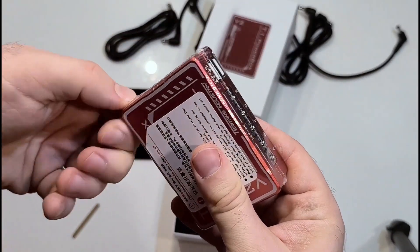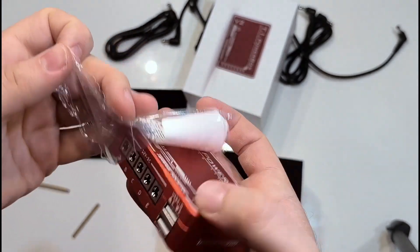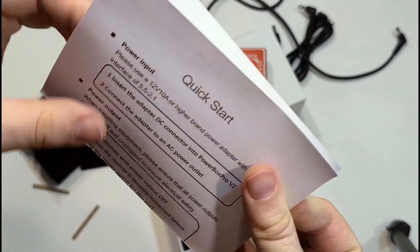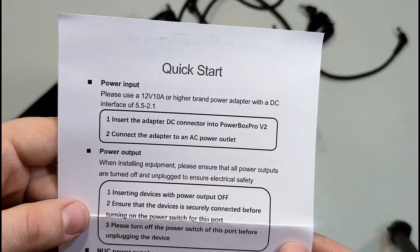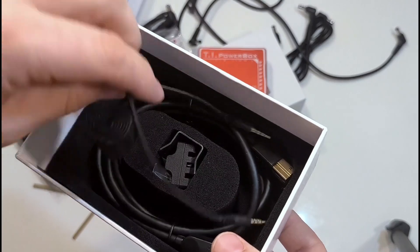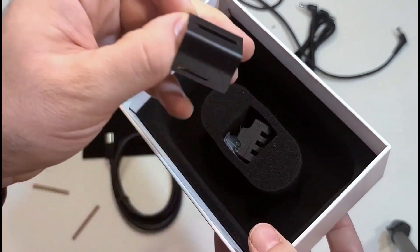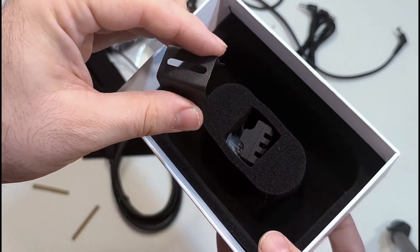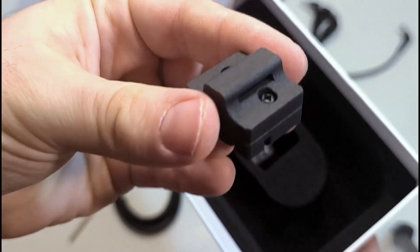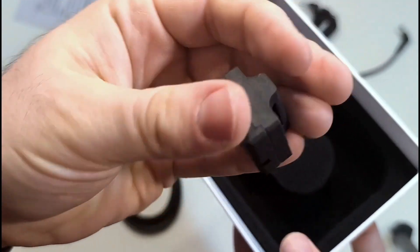You can pause the video and look at the device right now. I need to remove the protective nylon. You also get a quick start guide in English and Chinese. You can pause and read it. You also get a cable for the temperature sensor, a USB 3 cable — it's stiff but very usable — and a temperature and humidity sensor. The plastic housing appears to be 3D printed.